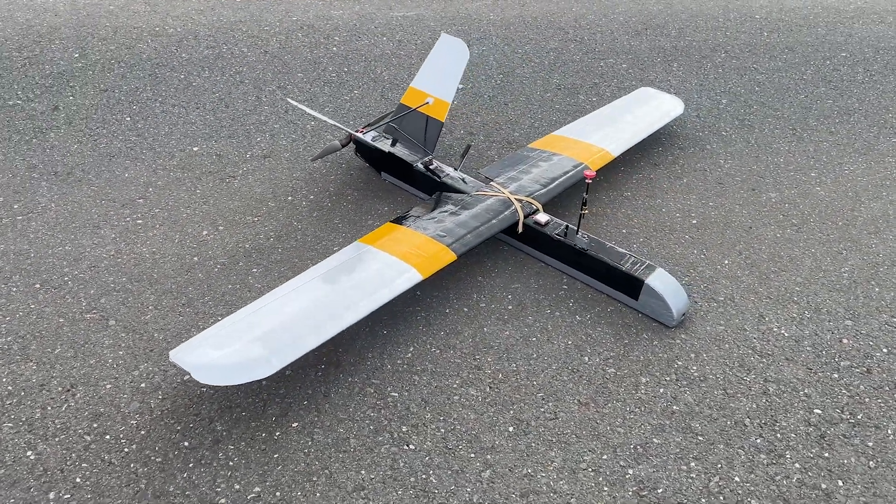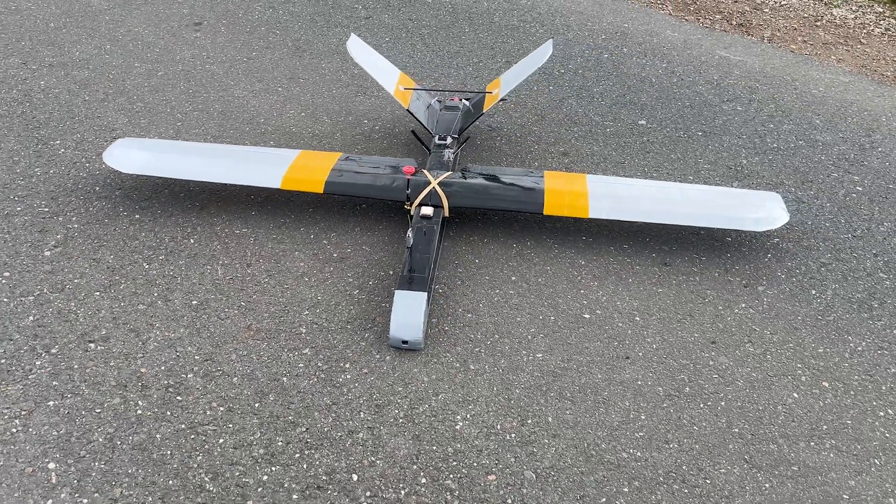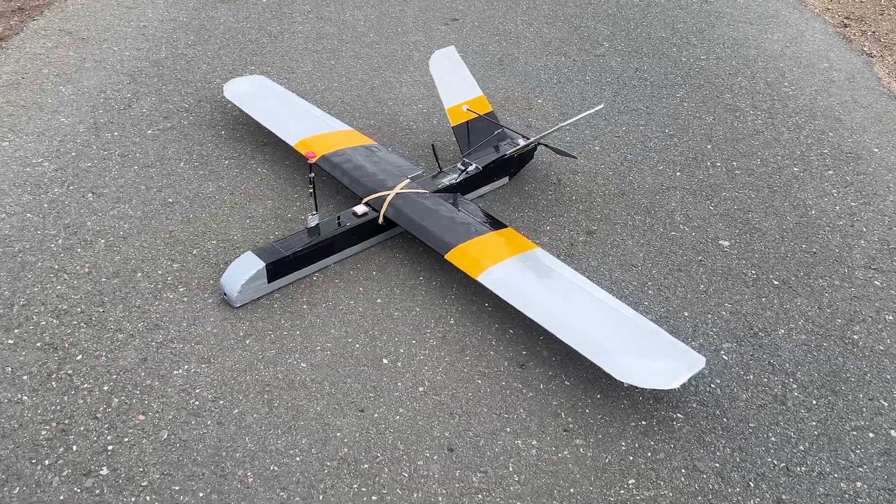After this process, which took between 6 to 8 hours in total, I only had to replace the 12x6 prop with a 12x8 for better flight performance, then took it out to the field to set it up and test it out.